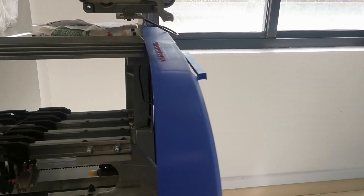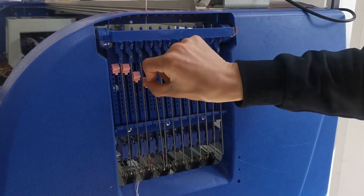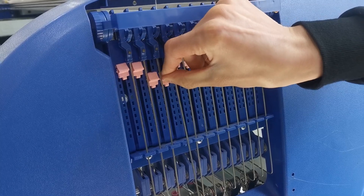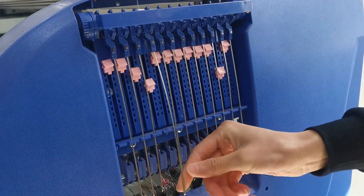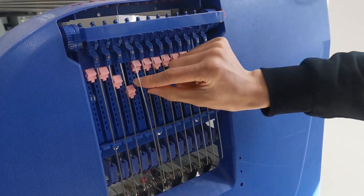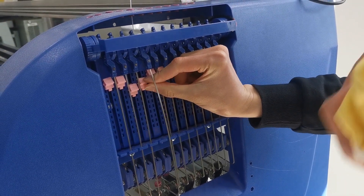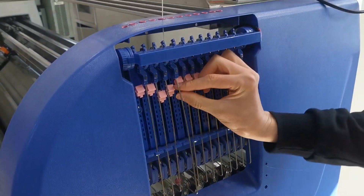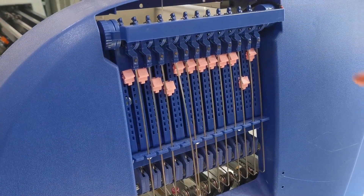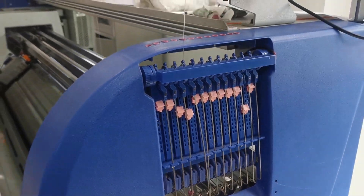Next we check set tension. I will show you: press the button and pull it down — the tension will be big. Press the button and pull it up — the tension will be small. We need to adjust to a suitable position to prevent issues with the knitting fabric.